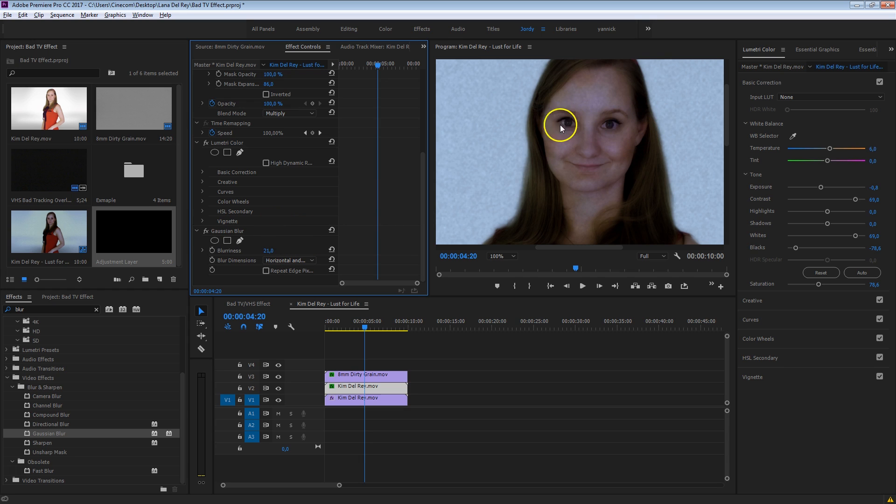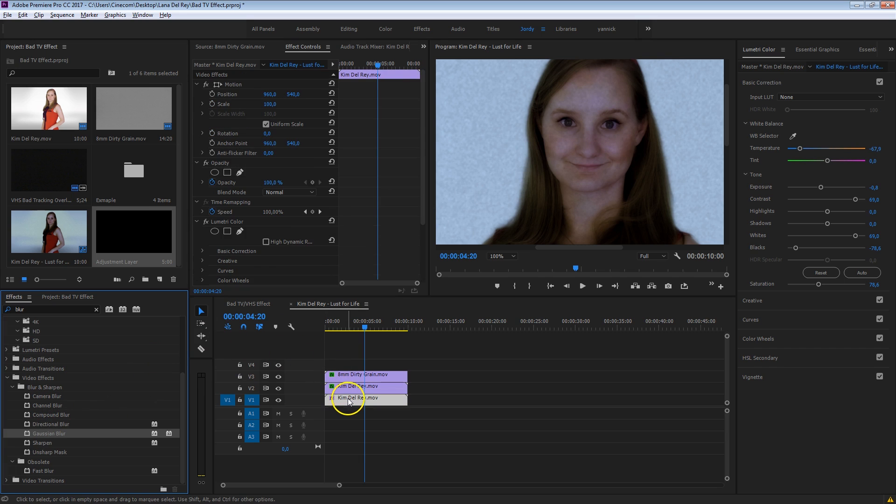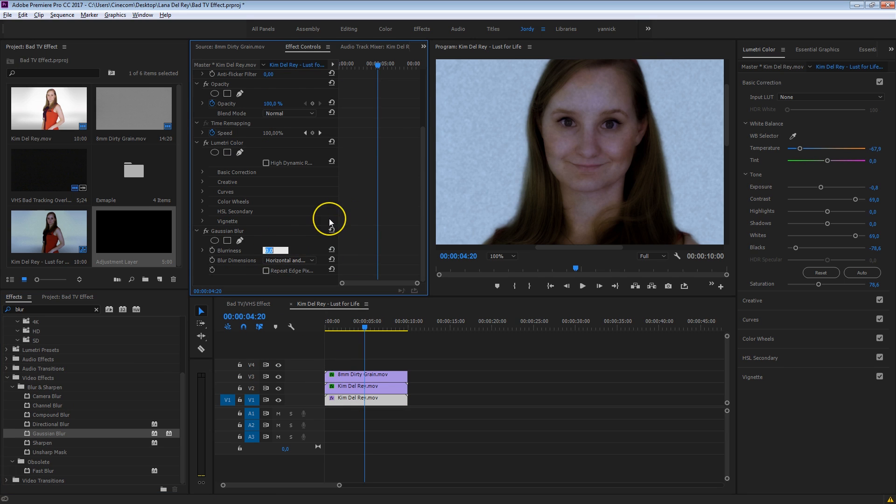The more contrast areas, like her eyes, are still a bit too sharp for VHS video, so I'm going to add another Gaussian blur — but this time to the first layer that was sharp — and just add a tiny bit, something like 4, not too much. You'll see that she's kind of going out of focus, but that's how it was back in those days: bad lenses, bad equipment, VHS tapes and such.